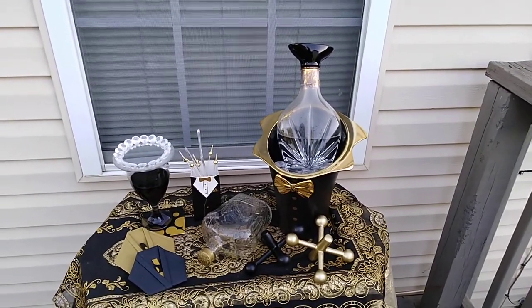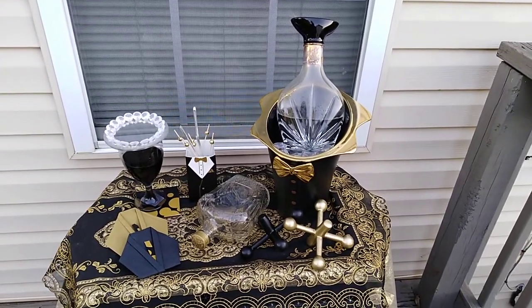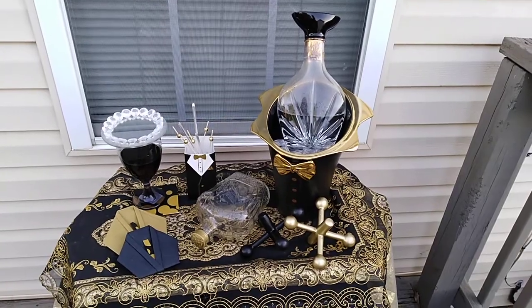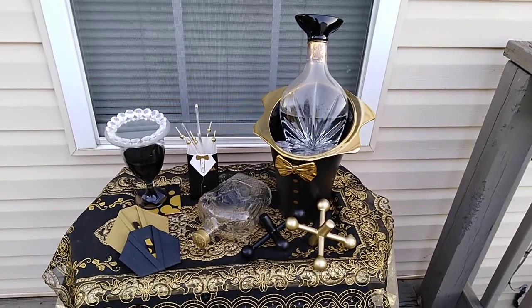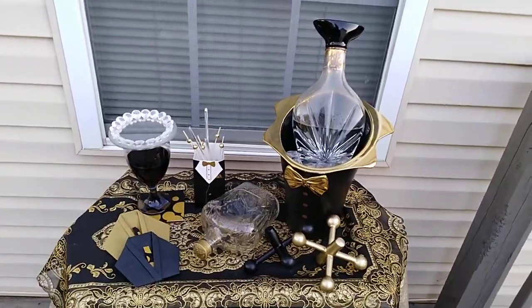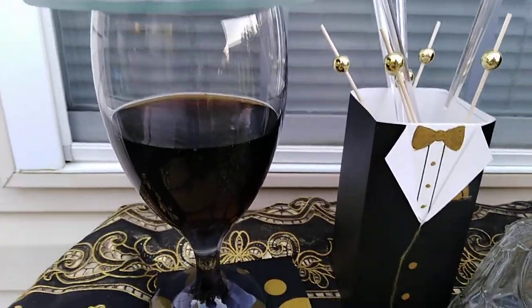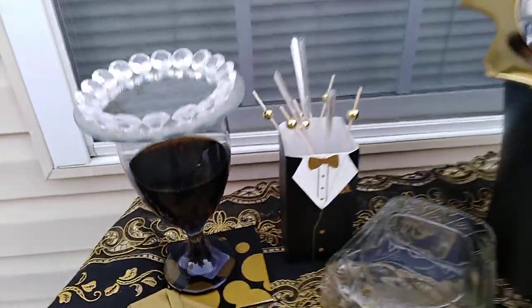I don't mean any disrespect if it's not summer colors, but I really did this summertime — it's the time when Father's Day is coming up, and that's what I did. And the drink — will I tell you what it is? Yes. It's Coca-Cola, because I don't drink. It's Coca-Cola inside of there.